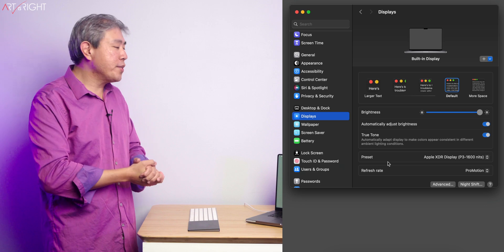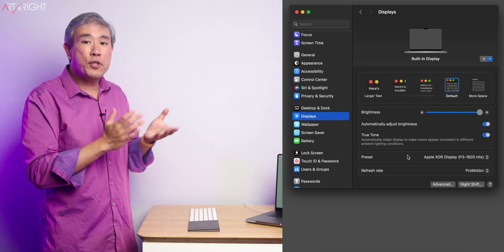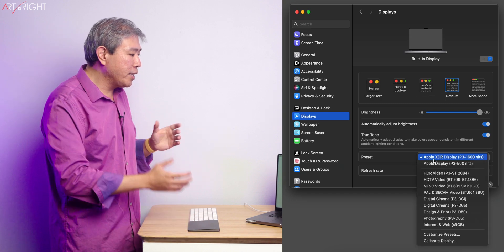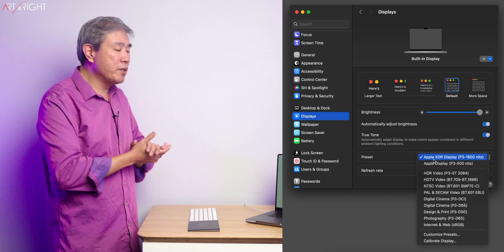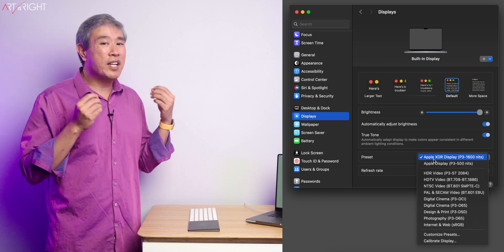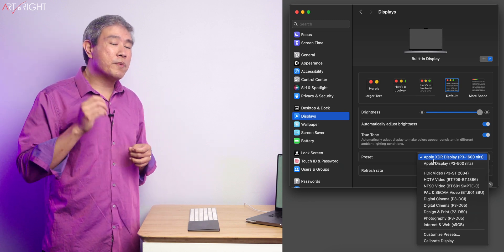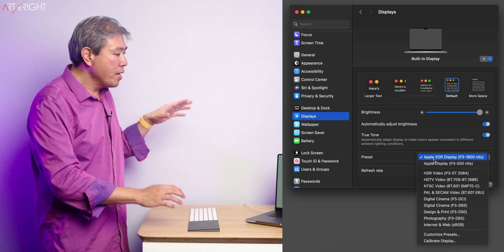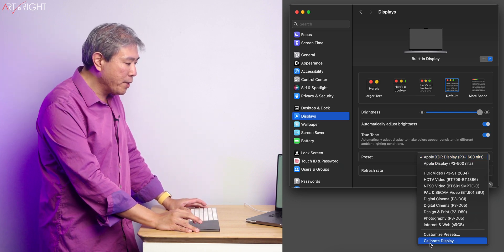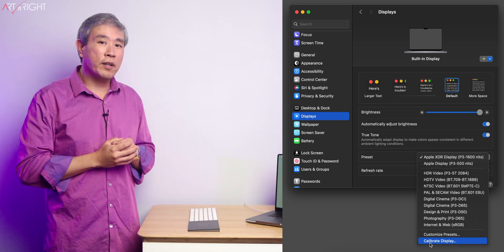If we go into System Settings and Display, you'll see that the interface for the most part looks very similar to Ventura. If I go into Preset and click on that dropdown list, Apple have also included all these reference modes. Right below that, in the bottom section, we now have the option to calibrate display, but the option to do a fine-tune calibration is no longer there.